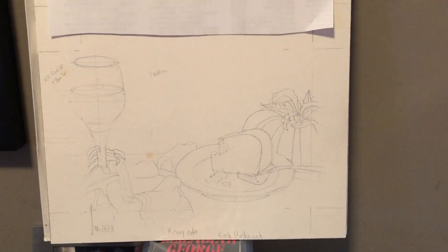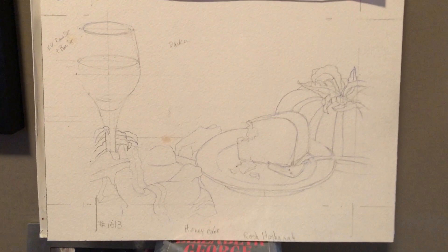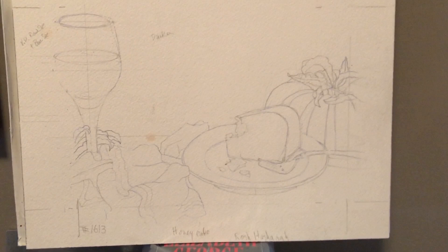I'm now going to start on my painting of honey cake and wine for Rosh Hashanah. I've decided that I'm going to do the background in a brown raw sienna ochre color that gets darker up at the top.